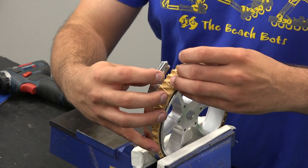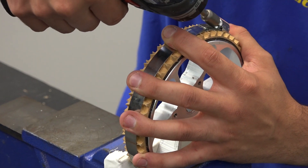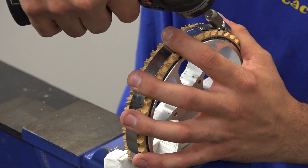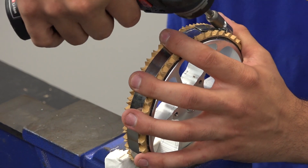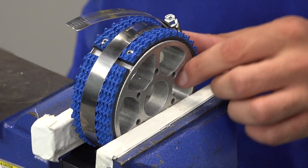Use a 5/16th inch driver or flathead screwdriver to loosen the hose clamp. Place the hose clamp around the wheel and begin to tighten it. Use the small hose clamp for 4-inch wheels and the large hose clamp for 6-inch wheels.